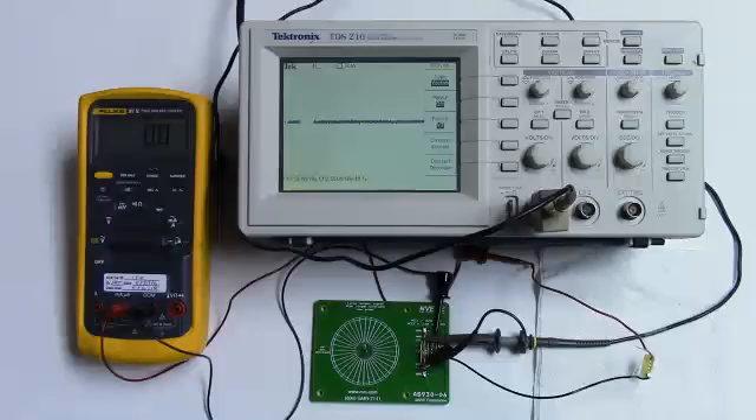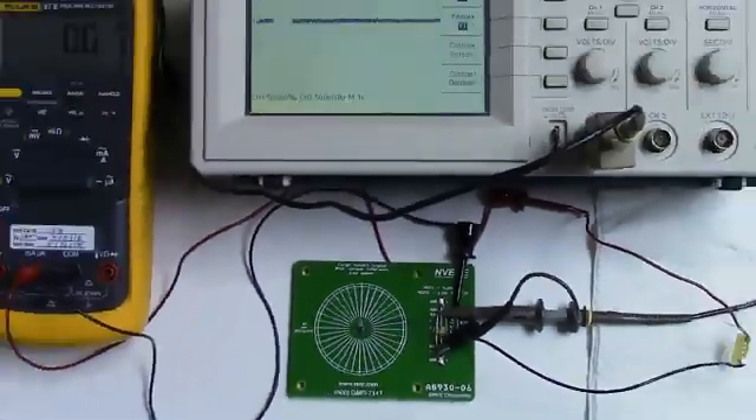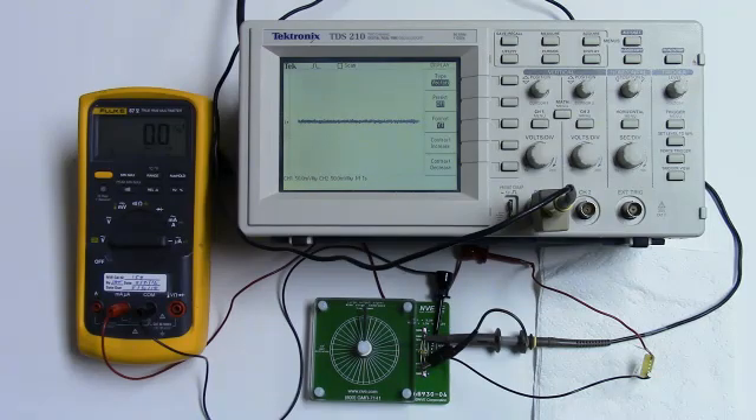Here's the setup. The sensor is on the circuit board with a split-pull magnet over the sensor.